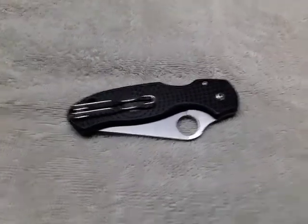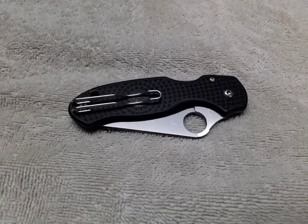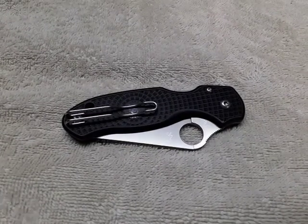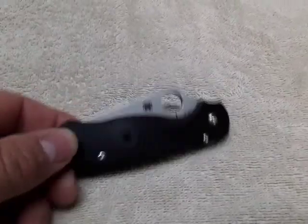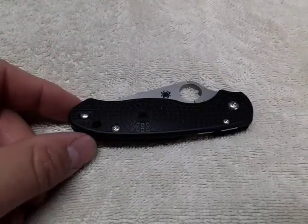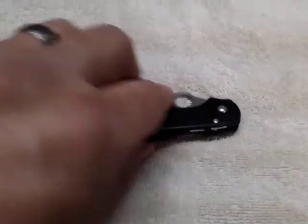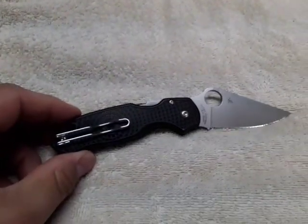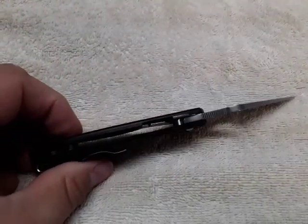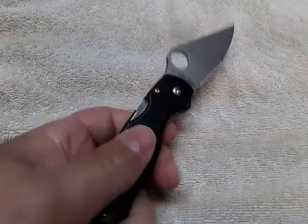Just wanted to do another quick video on a knife and a little bit of a fix. The Spyderco Paramilitary 3 Lightweight — great little knife, picked it up used on eBay for about 65 bucks. It has a compression lock and it's really nice.